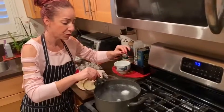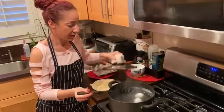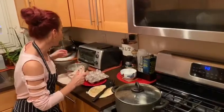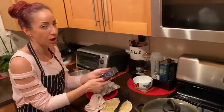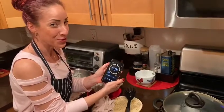Right after I finish putting in my second egg, I'm going to start my timer. I know that putting in those eggs is going to drop the temperature a little bit, so as I finish, I'm going to set my timer for 12 minutes — 12 minutes exactly to a perfect hard-boiled egg.